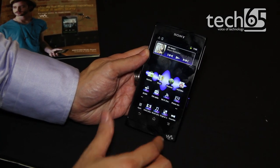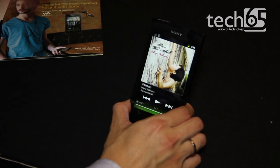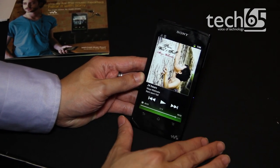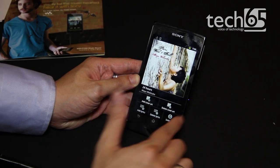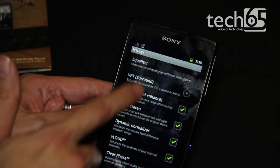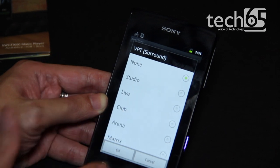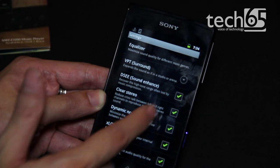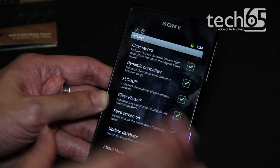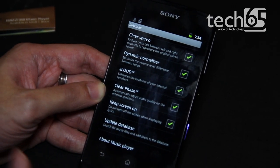Sony prides itself on audio quality, and there are quite a lot of great audio technologies in this device. It features the new S-Master MX Digital Amplifier, which really reduces noise and distortion levels in your music, post-processing it before it reaches your earphones. There are quite a lot of settings like the equalizer, VPT surround sound for post-processing, DS-EE sound enhancement, clear stereo, dynamic normalizer, X-Loud, clear phase, and more — all to make your music as rich and perfect as possible.